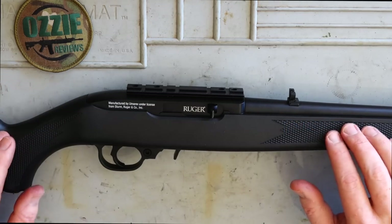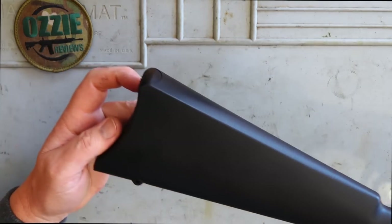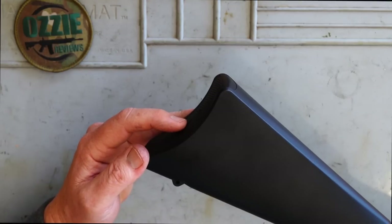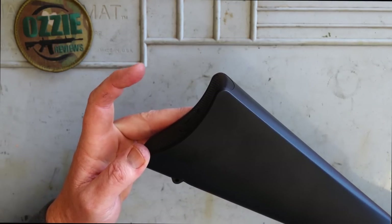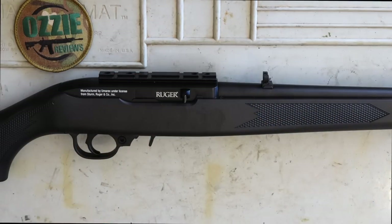The stock here is a synthetic stock, and the grip texture is all the same as the original. At the back it's a little bit different because it is powered by two 12-gram CO2 canisters. Price-wise, guys, they're not much — $269 for one of these. So is it worth it? Is it a bit of fun? Let's get out on the farm now and put that to the test.